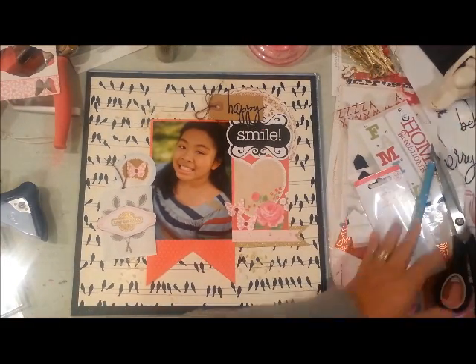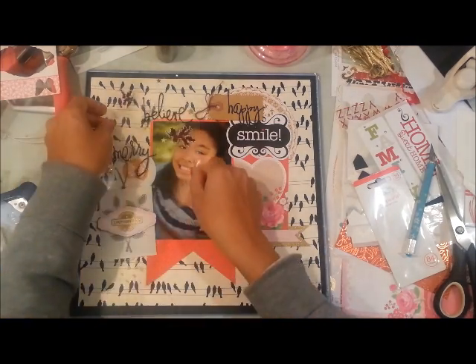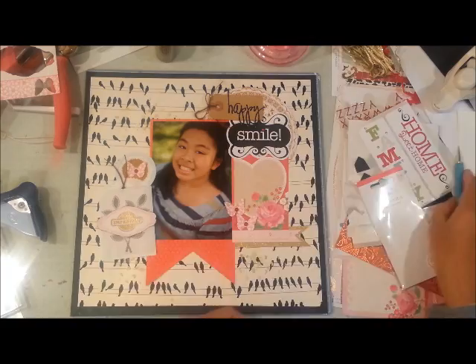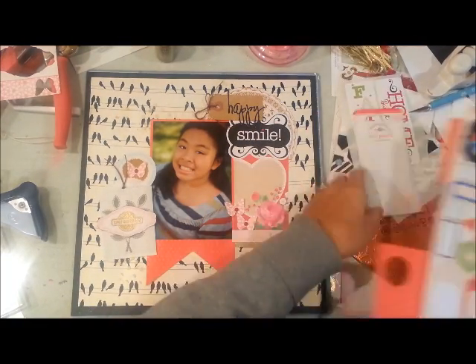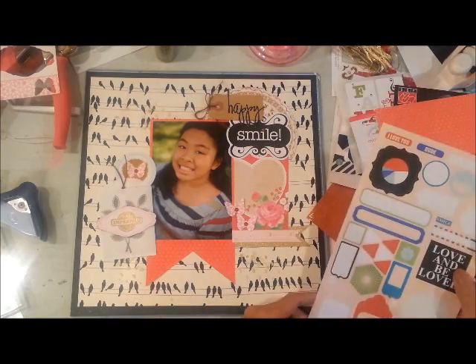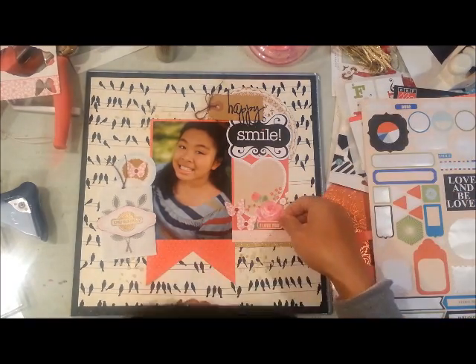I'm messing around trying to figure out what else to add. I eventually decide to add some tiny glittered letter stickers from Making Memories and I'm going to spell out her name.